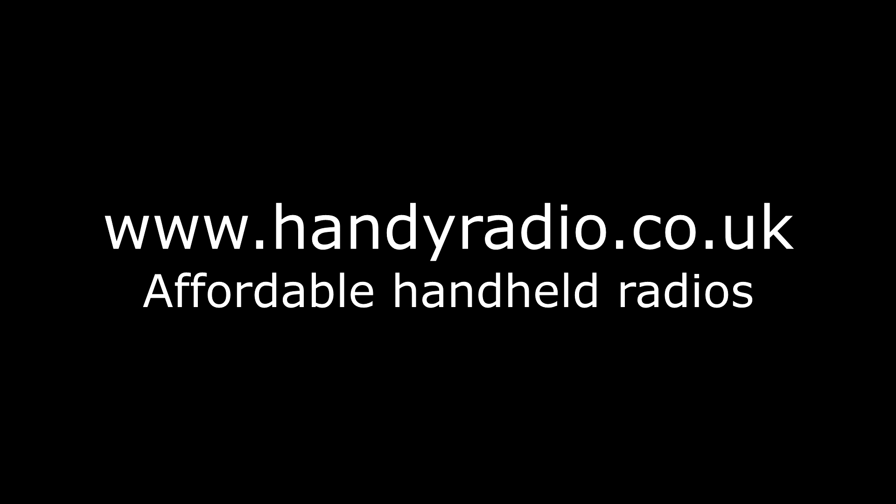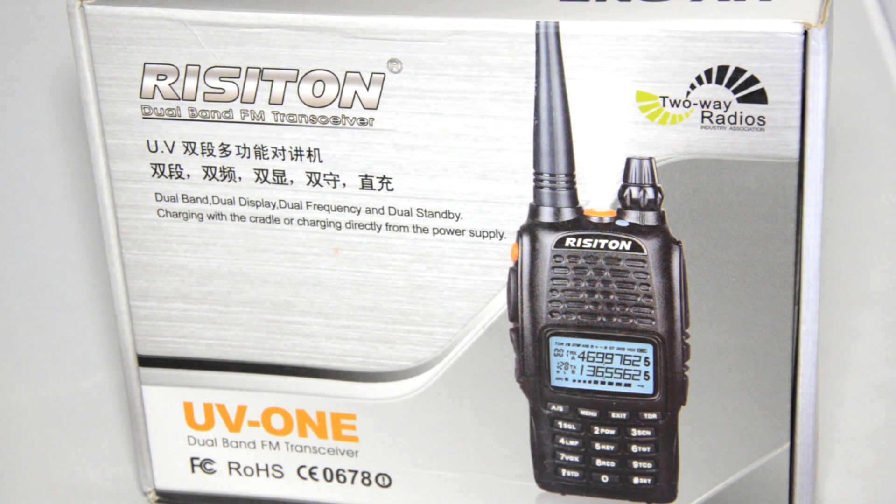Hi guys, thank you for watching Handy Radio. Today we have a Rizzaton UV1, which is a brand new dual band radio from China.